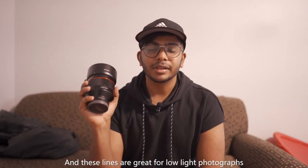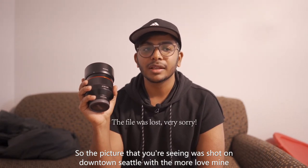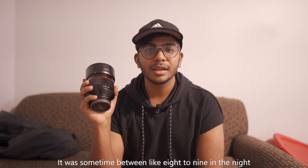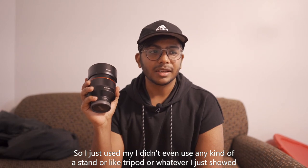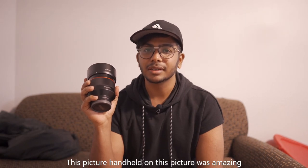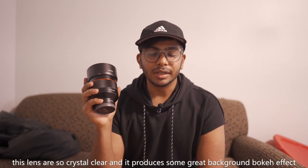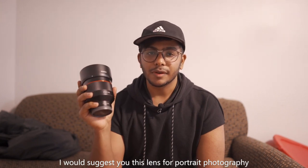This lens is great for low light photographs. The picture you are seeing was shot in downtown Seattle with my model, sometime between 8 and 9 at night. It works amazingly in low light — I didn't even use a stand or tripod, I just shot handheld, and the picture came out amazing. This lens is so crystal clear and produces great background bokeh. I would suggest this lens for portrait photography — go for it.